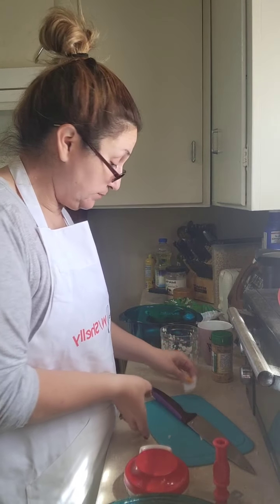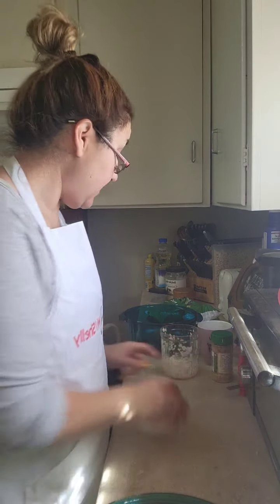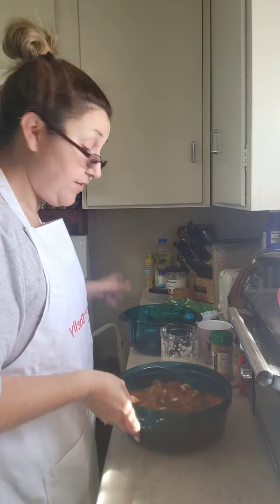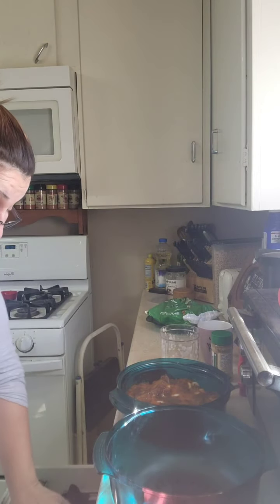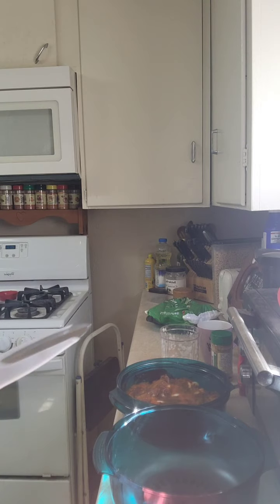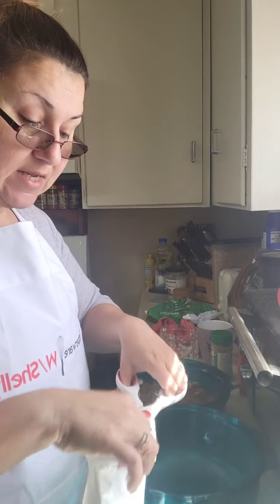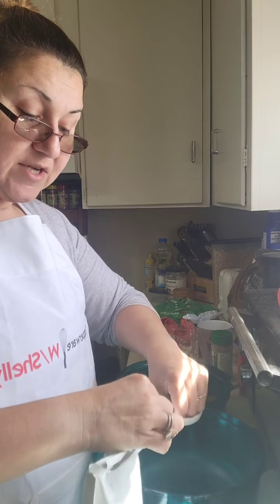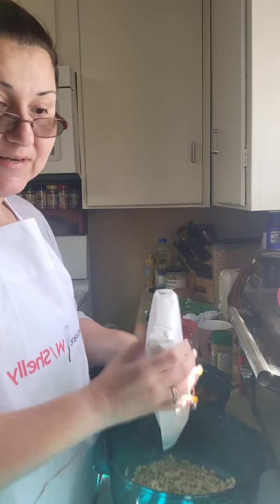I don't even need my cutting board anymore — moving that out of the way. This is how easy your life can be with Tupperware. You do not have to be a chef to cook like one — I heard somebody else say that and it is 100% true. Actually, I do need my cutting board — I'm gonna add some celery into my stuffing layer because I like to sneak in vegetables where I can. My son and my husband will watch this now and be like 'you're sneaking vegetables, I don't want to eat that!' So don't tell them.